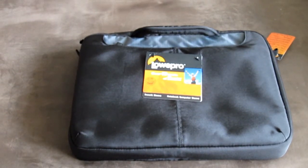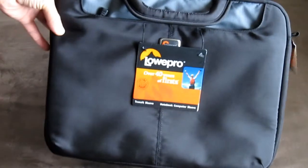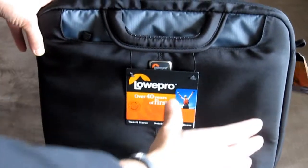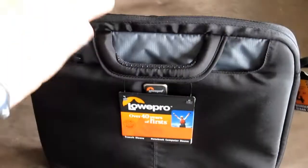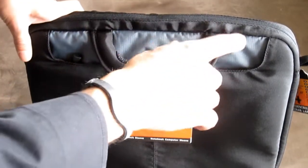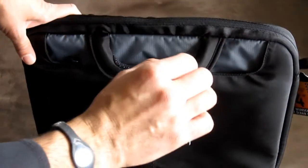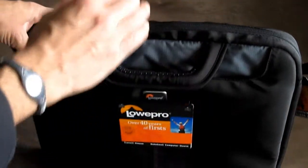Hey guys, thanks for taking the time to check out our videos. I'm doing a video review today on our newest bag — it's the Lowepro Transit Notebook Sleeve. This is a 14-inch sleeve, so it will fit laptops up to 14 inches. I actually have a laptop here that's 15 inches and it fits just perfectly. If you have a 14-inch, it's going to fit amazingly. With the 15 it's a bit tight, but it fits.